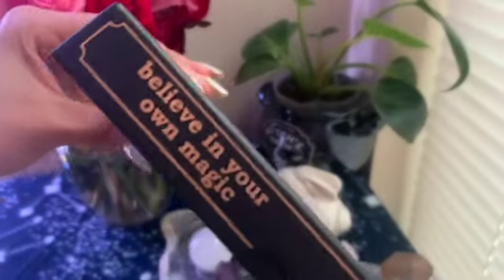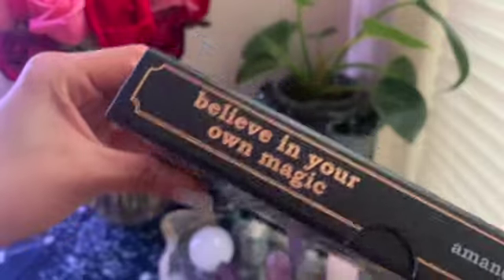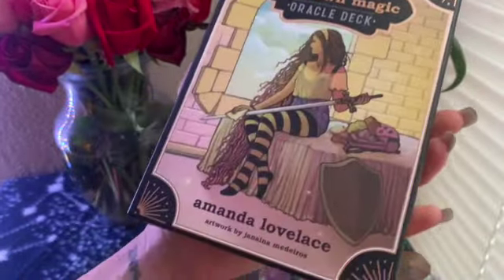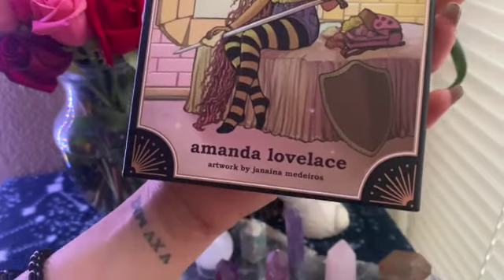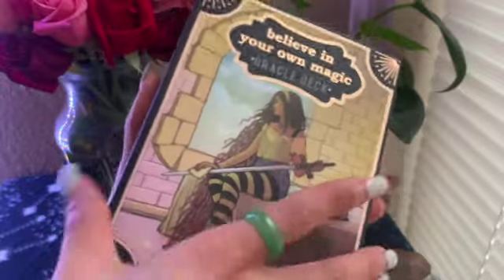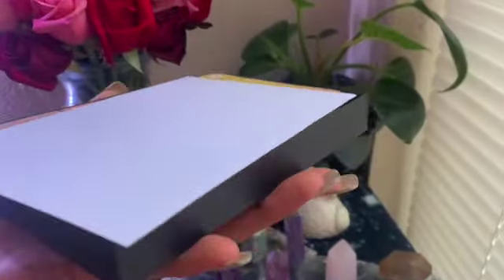Before we open — as you can see I'm eager — it has a little bit of a shimmery metallic vibe on the box, not quite holographic, but you can see it here. Nothing too crazy. So like I said, it's by Amanda Lovelace and the artwork is by Giana Medeiros — I hope I'm saying that correctly. But nonetheless, let's open the beauty.